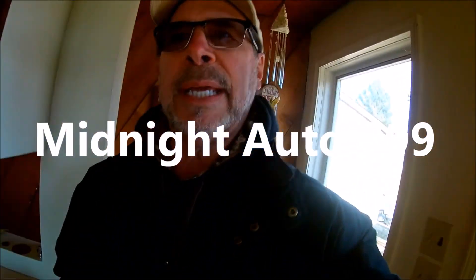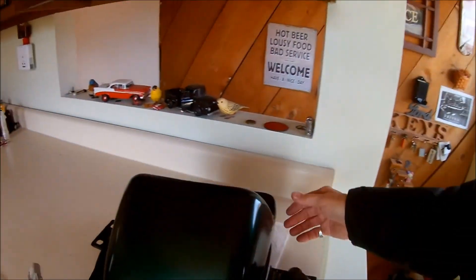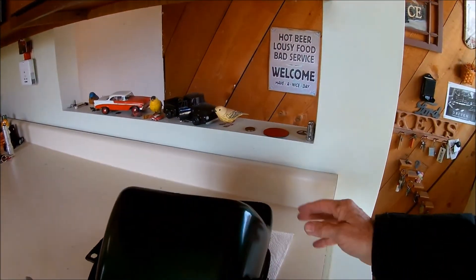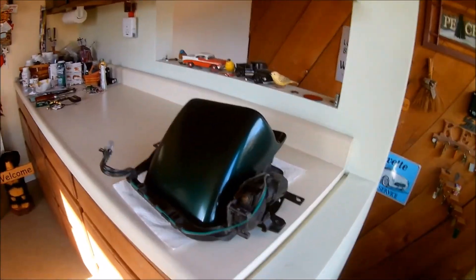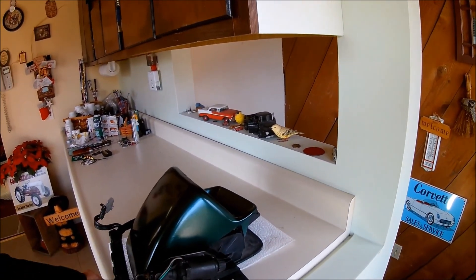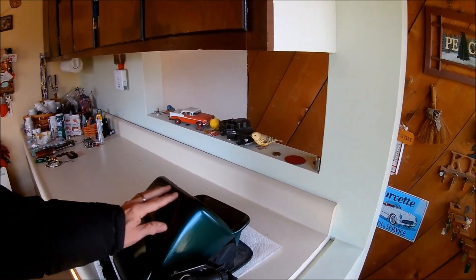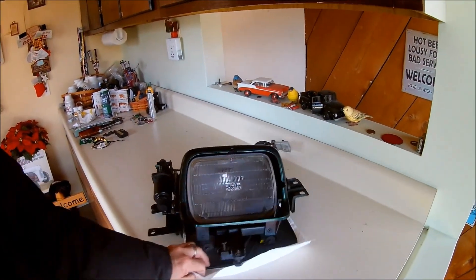Hello everybody, welcome back to my channel. This is part four of the Corvette — the 95 Corvette headlight assembly repair. The plastic on the headlight was broken, and the substructure that it bolts to was also broken. In part three I painted this shroud for the headlight, and I now have it all bolted back together.